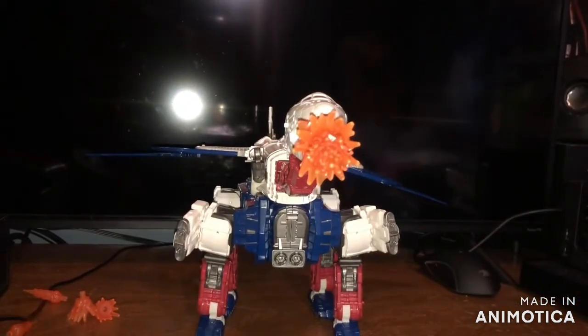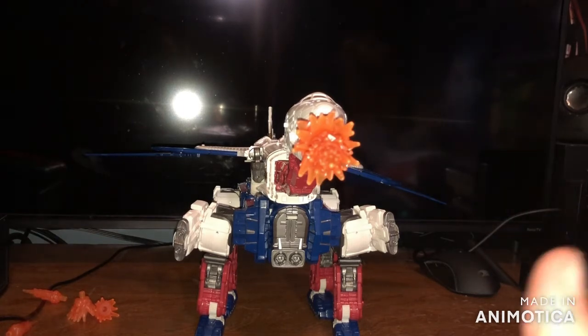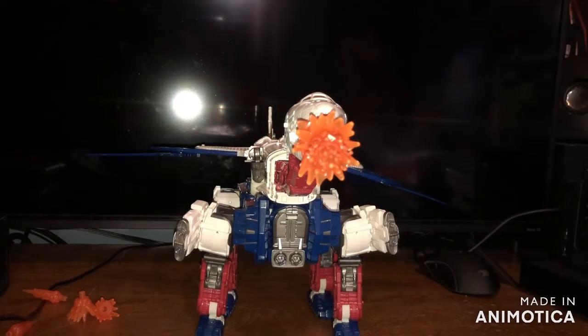That is basically it for the review. This is the Transformers Earthrise War for Cybertron Trilogy Commander Class Sky Lynx. Thank you all so much for watching — if you like this video hit the like button and make sure to subscribe to the Aldino Nation so you don't miss out on any LEGO, Star Wars, or Transformers content. Take care, I'll see you later!